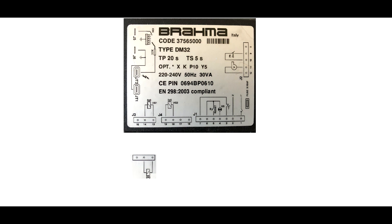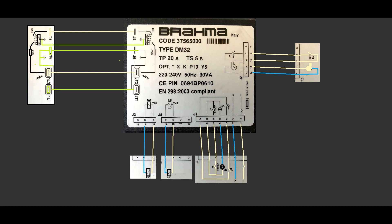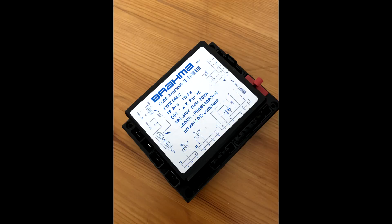A simulation says it all. If you're dealing with the Brahma controller, the first step is to measure between terminals 1 and 2 — live and neutral — you're supposed to have 240 or 230 volts depending on your country. Then you have to check if the thermostat is closed between terminals 3 and 7. If you have all this, then the Brahma controller should initiate the fan by supplying power to terminals 11 and 12.